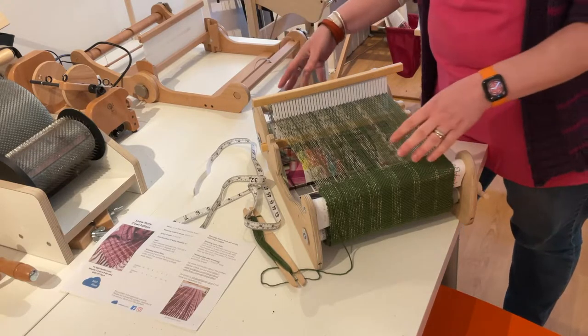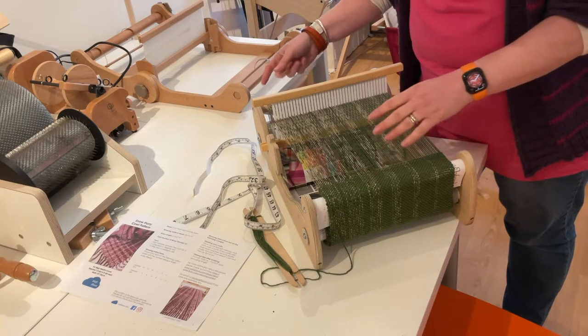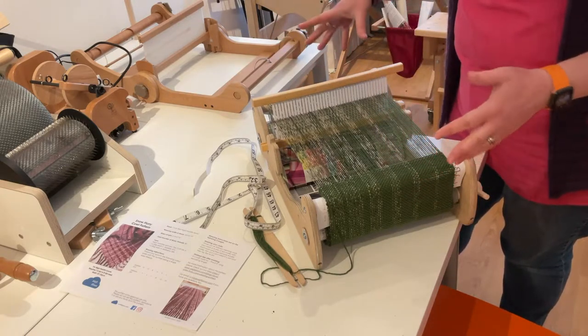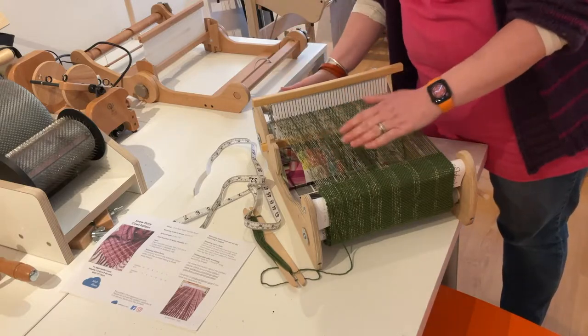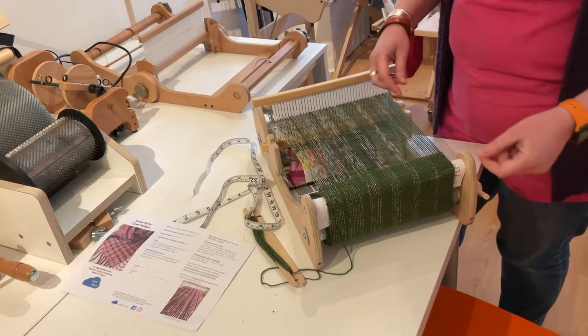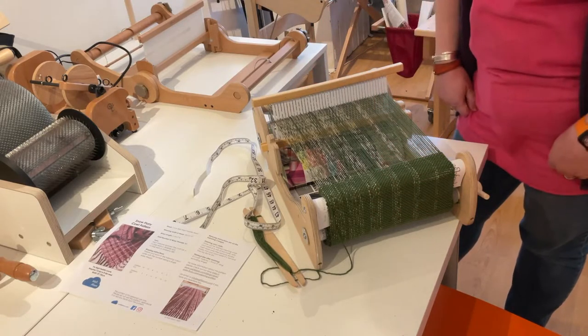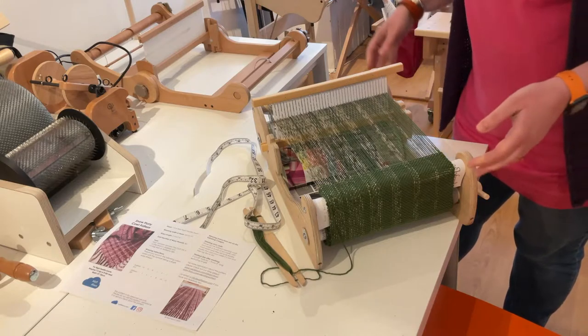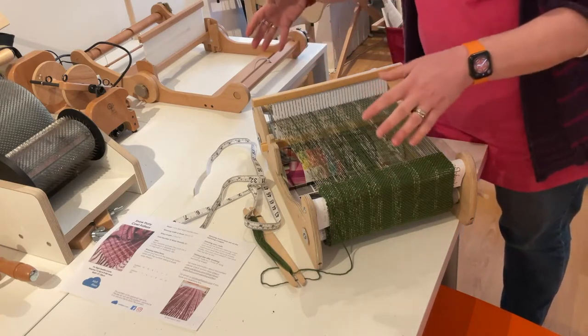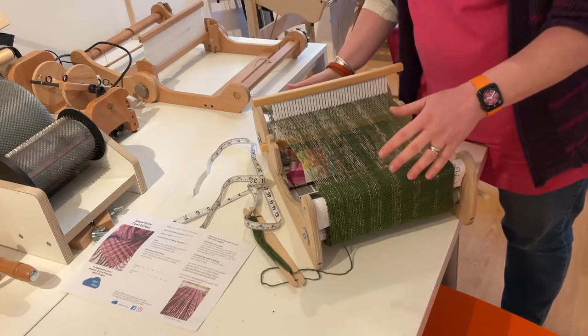The reason why I say weave up to 50 centimeters instead of weave a specific amount is because this section at the back is the more important length. What you've done before here can vary depending on the types of yarns you've used, your tension, and how hard you've beaten. So it's actually better to measure what is left than what you've already done.